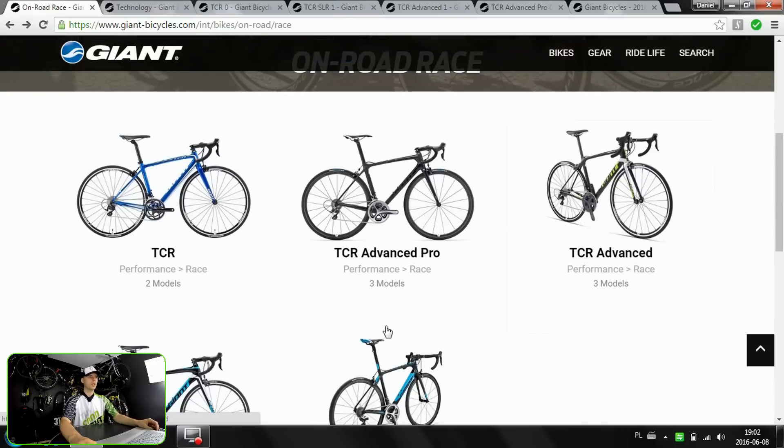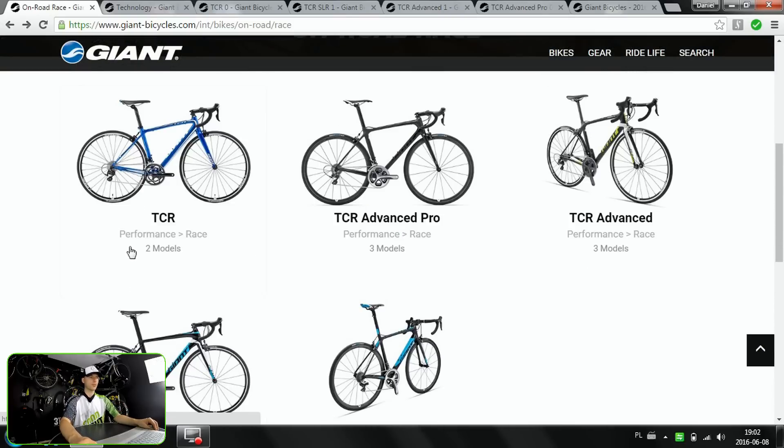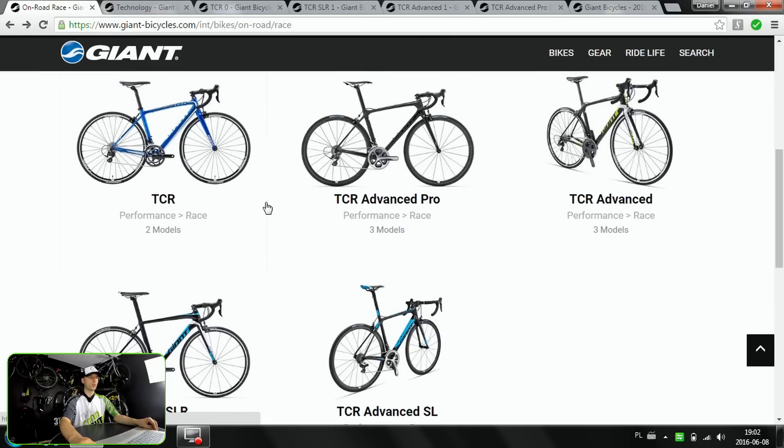Let's sum up. Between TCR and TCR SLR: different grades of aluminium — basic Allo-XX versus highest-grade Allo-XX SLR. Overdrive versus Overdrive 2 head tube, meaning larger bearings and a full carbon fork on the SLR versus a carbon-blade fork with an aluminium steerer on the TCR. Among the carbon bikes: Advanced and Advanced Pro share the same carbon technology, but Advanced has an aluminium Overdrive steerer and Advanced Pro has an Overdrive 2 with larger bearings. The Advanced SL uses different materials for both the frame and the fork and also has the Overdrive 2 system.